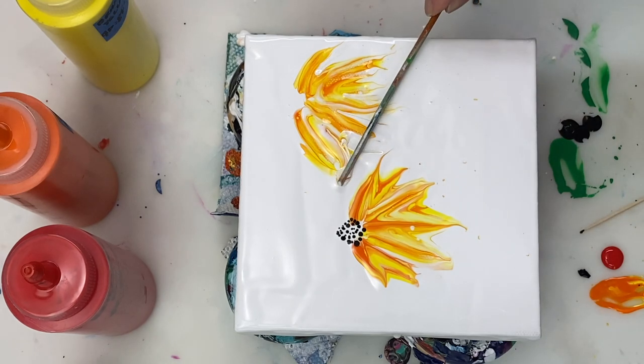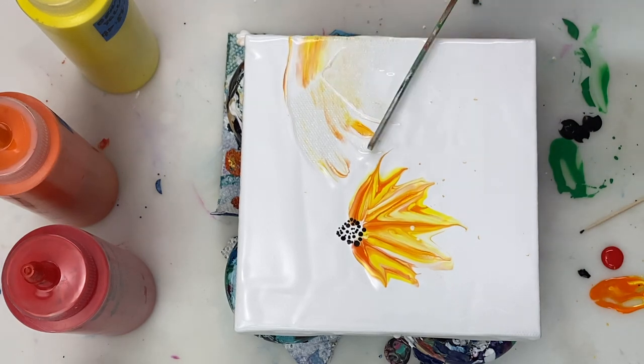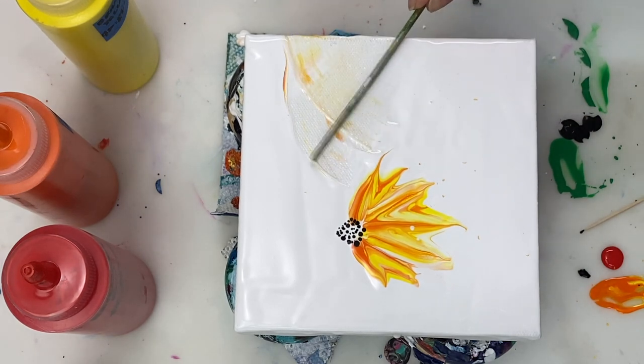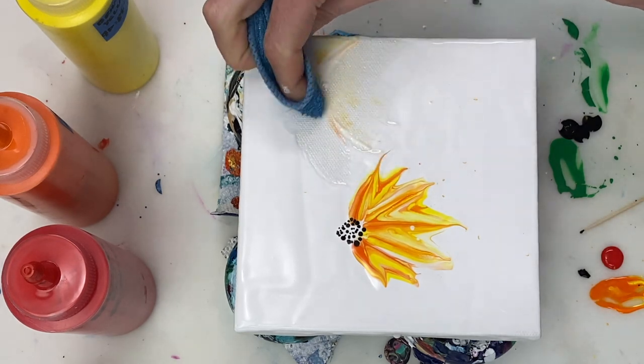I'm not a fan of how this flower has turned out, so I'm going to give it another try. I think I might have had some beginner's luck with that first flower and am having a bit less luck with the second one.